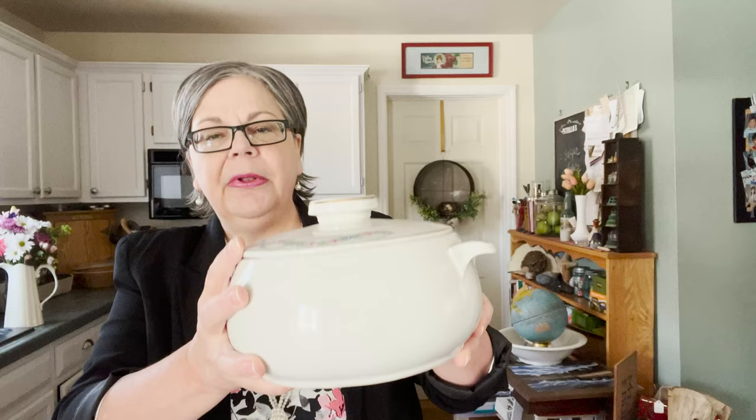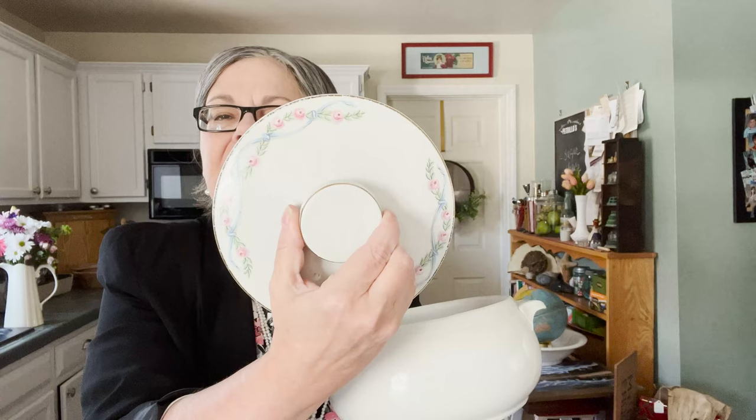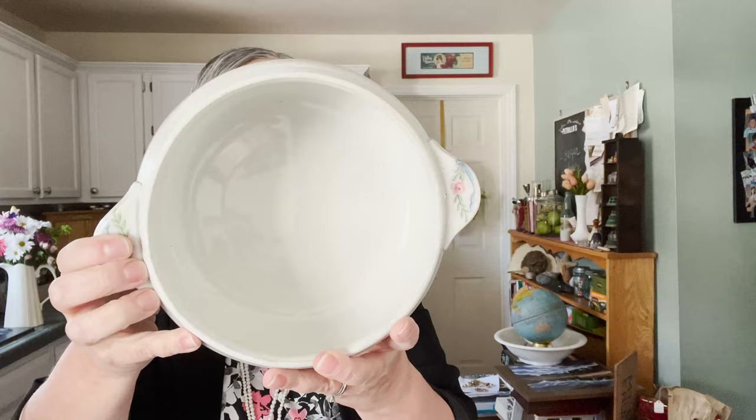Here's another piece — same era, not something I'd typically pick up. This is marked Hall and has a really pretty lid with little pink flowers; the flowers are also on the handle. It was three dollars. It's 1930s to 1940s, super heavy — kind of like ironstone. This is almost restaurant ware but decorated for the home, and I'll price it at about thirty dollars.